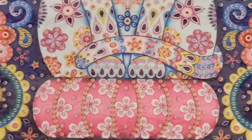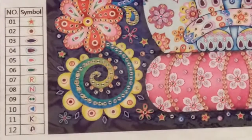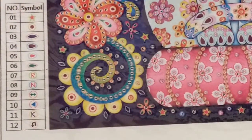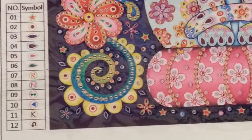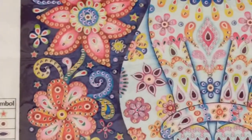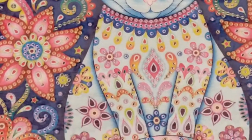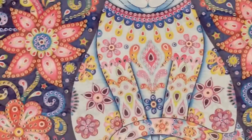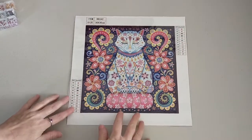I'll bring you over and you can have a look at the symbol key. There you go — 12 colors. I don't think there'll be any issues trying to work out what's what. It's beautiful and clear. Absolutely love it. So I'll zoom you back out again. There you go, so that is my kitty cat.